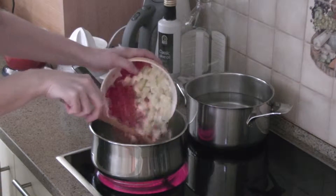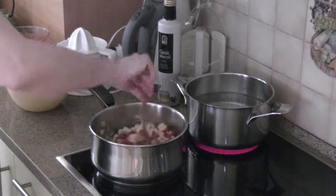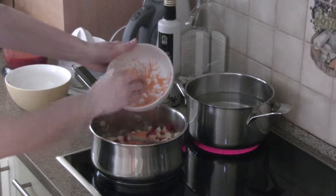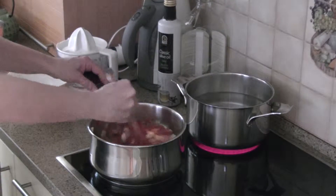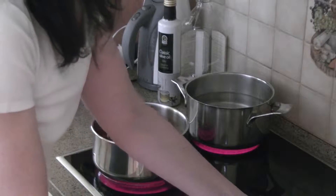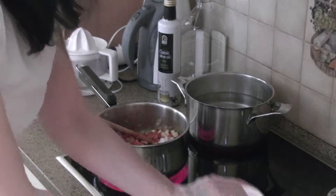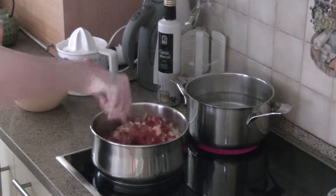Add zucchini with red pepper. Stir in, season with 1 teaspoon salt. Add about 1 teaspoon honey. Stir a little.